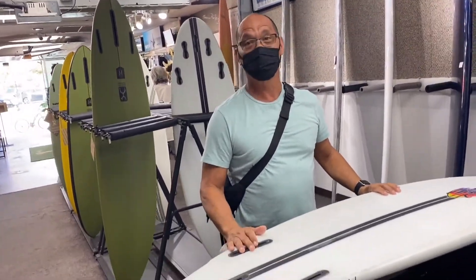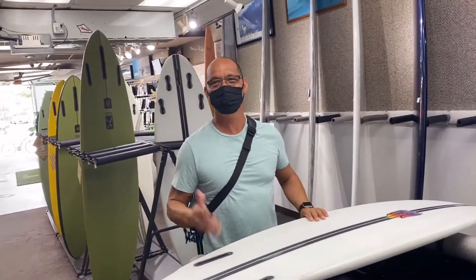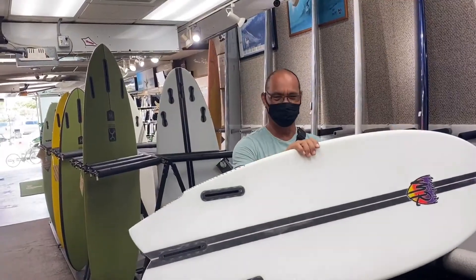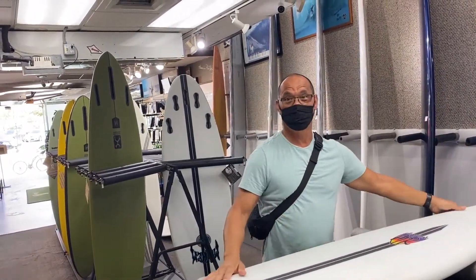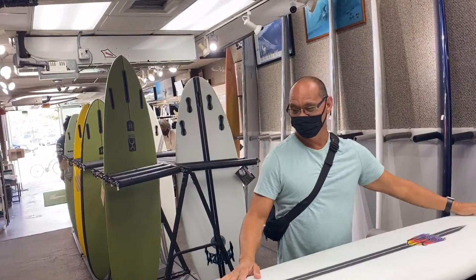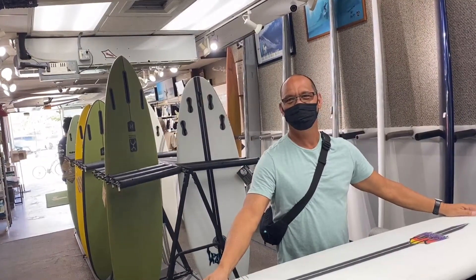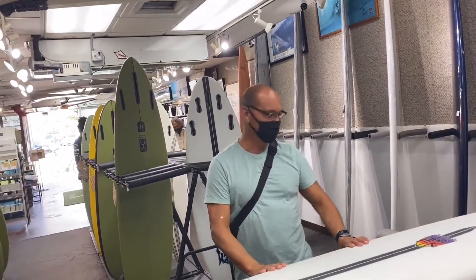The MR fins work best — he didn't even need to try anything else, it just works. The board is a 5'7", and after riding it he thought he could go one size lower. It paddles well and feels great. Definitely get one — highly recommended.